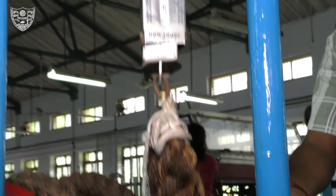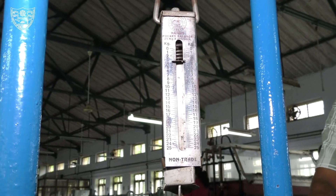Similarly, apply the weight on the pan and repeat the process for different trials by setting the head constant.